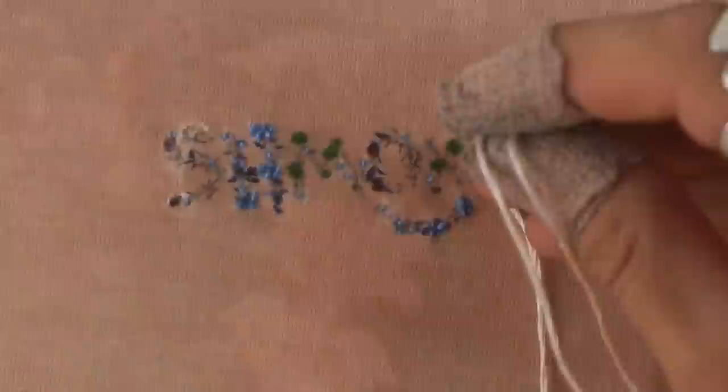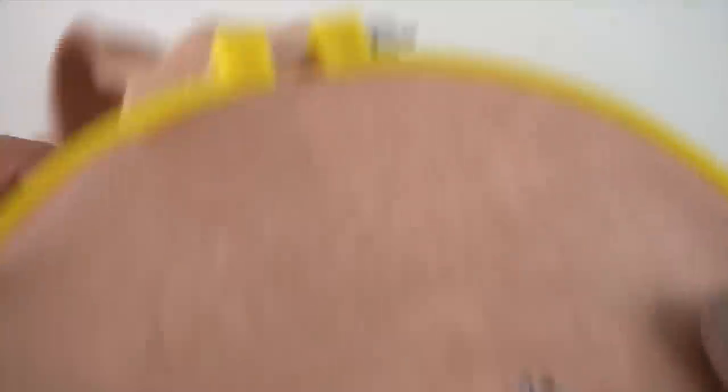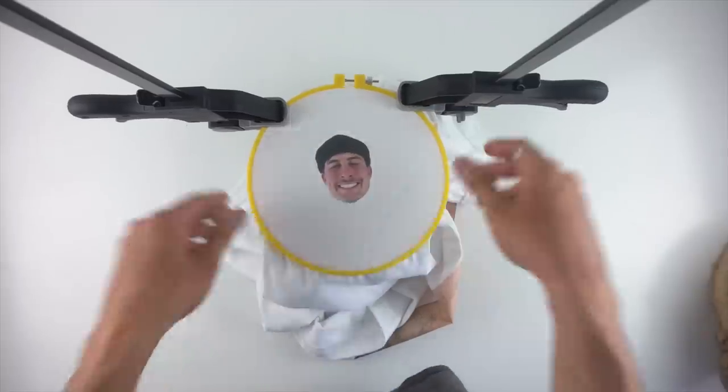Trying to get onto this itty bitty small shirt, just hitting the little highlights the same way. I really like how this small one turned out — it really looks like the whole thing is embroidered. I almost didn't even need to use the iron-on for that one, but it was a good reference.